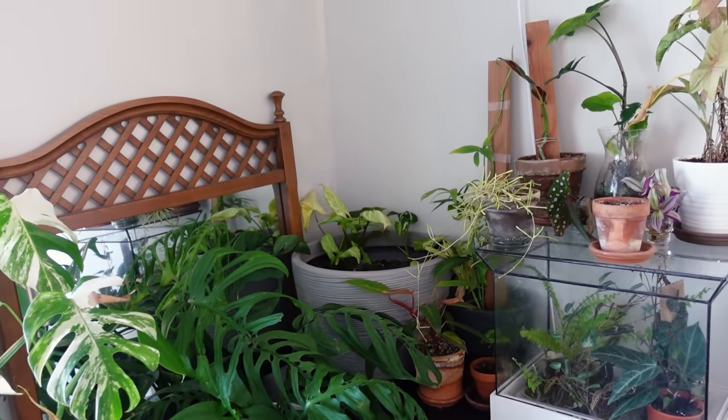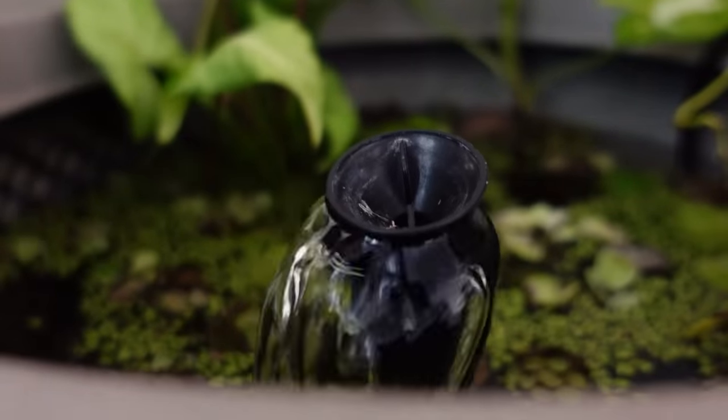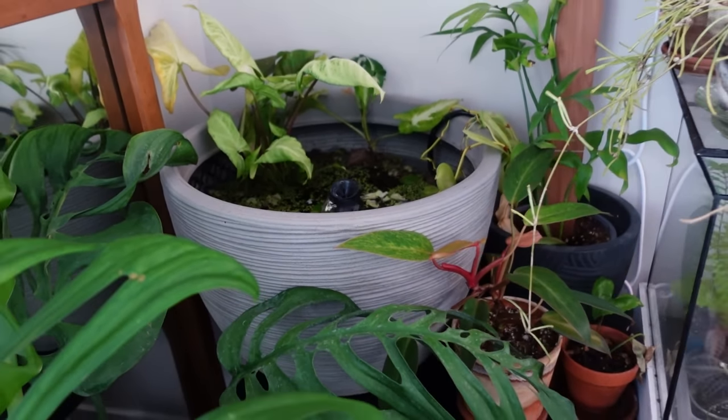Next is my container plant propagation pond. It's really cool and was super simple to make—you can make it as complicated as you want, but I kept it simple. Ryan said he actually really likes it. We run the water in the evening and it's so relaxing to lay in bed with the water running. I can definitely see myself doing more of these because it was so easy and fun. I'll link that video down below as well.